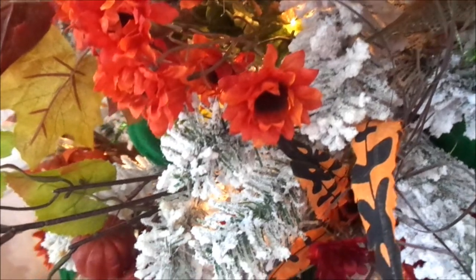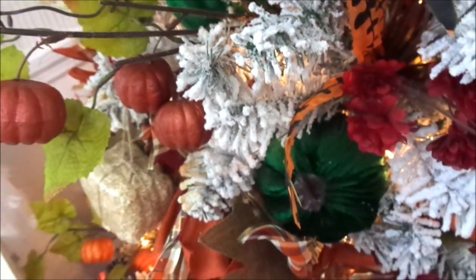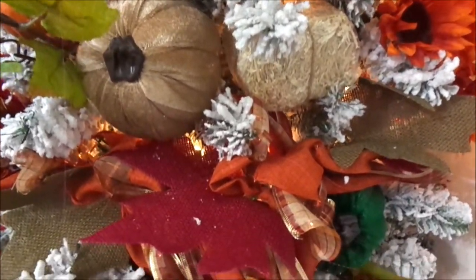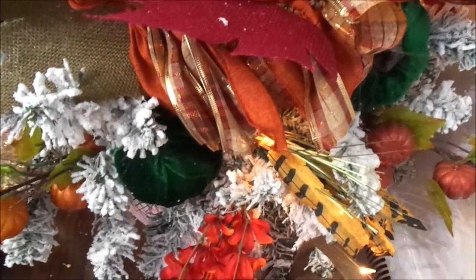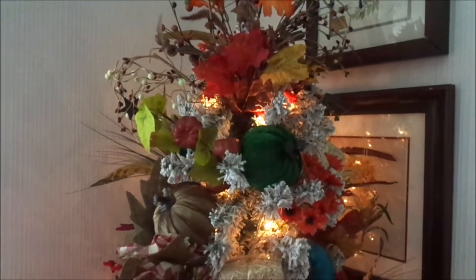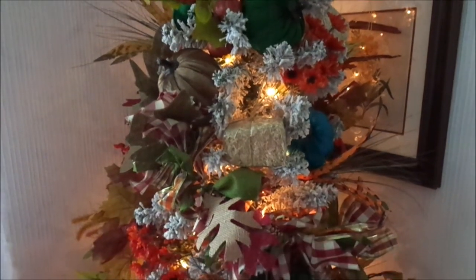I hope that you guys will stay tuned for the next episode because I have tons of decorate-with-me videos, home tours, and everything for fall coming up, especially this month of September. Thank you so much for joining me today, thank you for watching, and I will see you in the next episode. Happy fall, you guys! Bye!